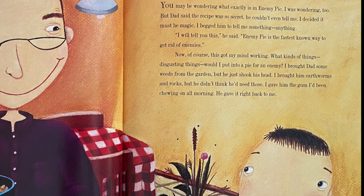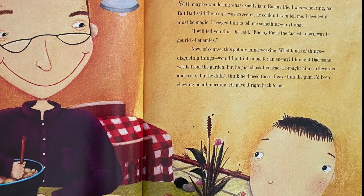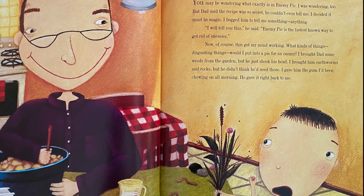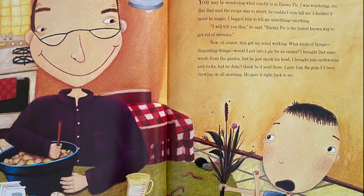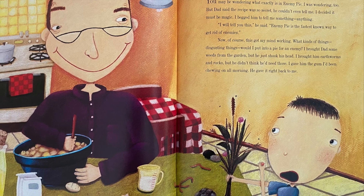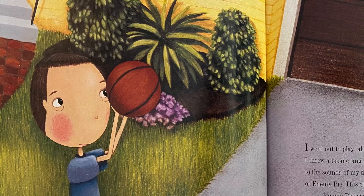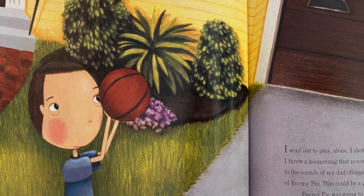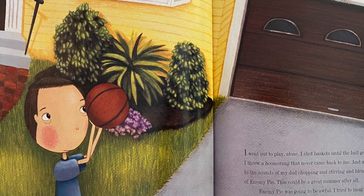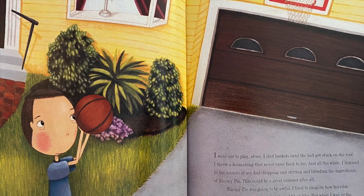You may be wondering what exactly is in enemy pie — I was wondering too, but dad said the recipe was so secret he couldn't even tell me. I decided it must be magic. I begged him to tell me something, anything. 'Enemy pie is the fastest known way to get rid of enemies,' he said. I brought dad some weeds from the garden, but he shook his head. I brought him earthworms and rocks, but he didn't need those. I gave him the gum I'd been chewing all morning — he gave it right back.